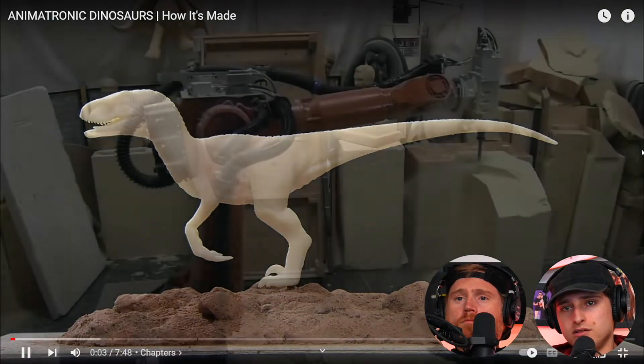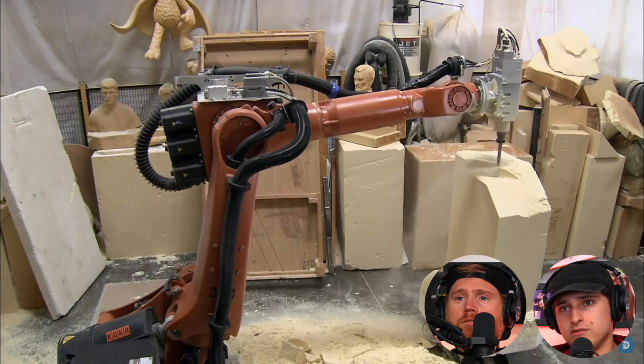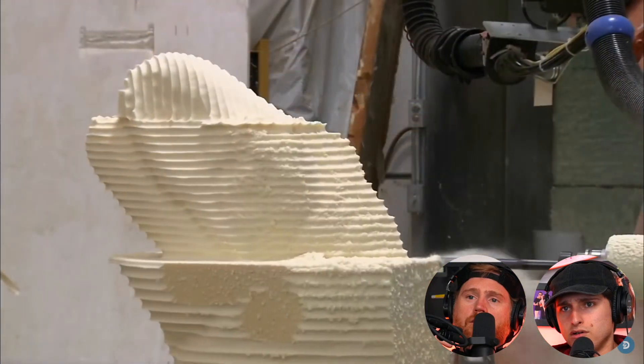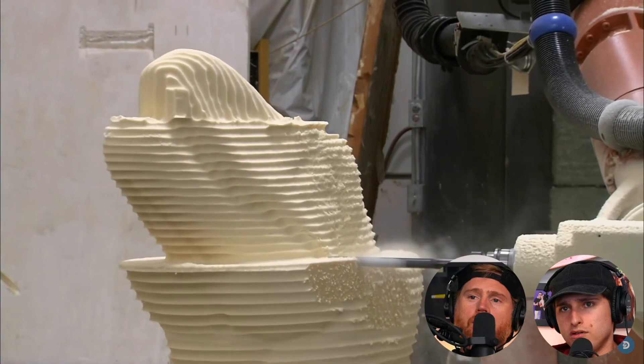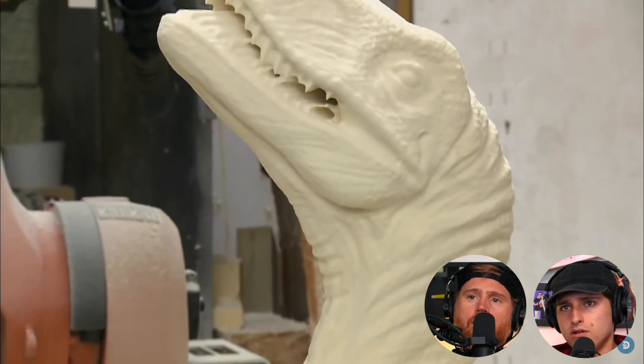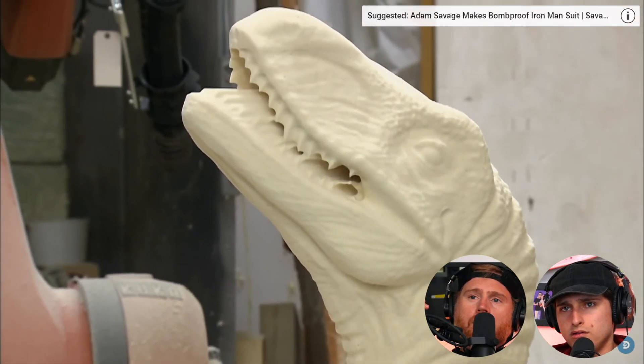It's a small-scale 3D-printed model of the figure. Oh no. Before an industrial robot sculpts the full-size figure in foam. Is this 3D printing? What is this? The density of the foam allows for precise styling to achieve the highest possible level of detail in the sculpture. What, are these dinosaurs for Disney or something? I'm not impressed.